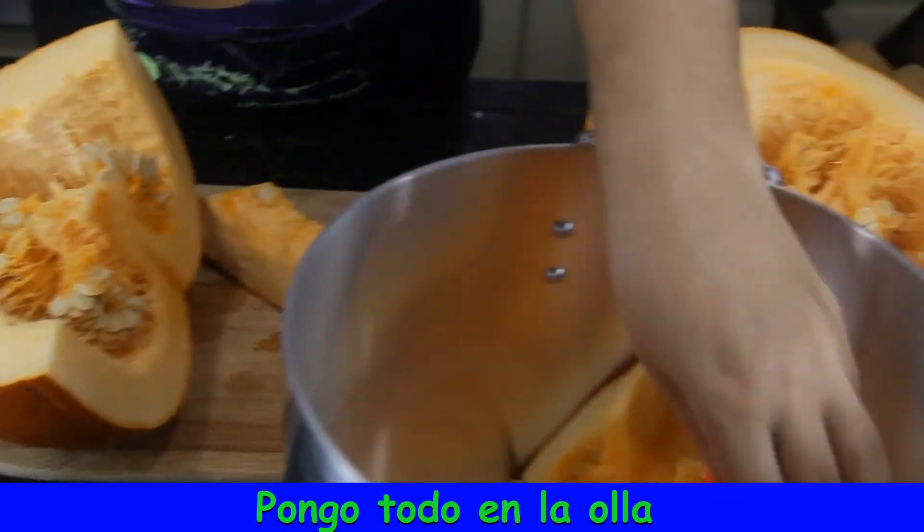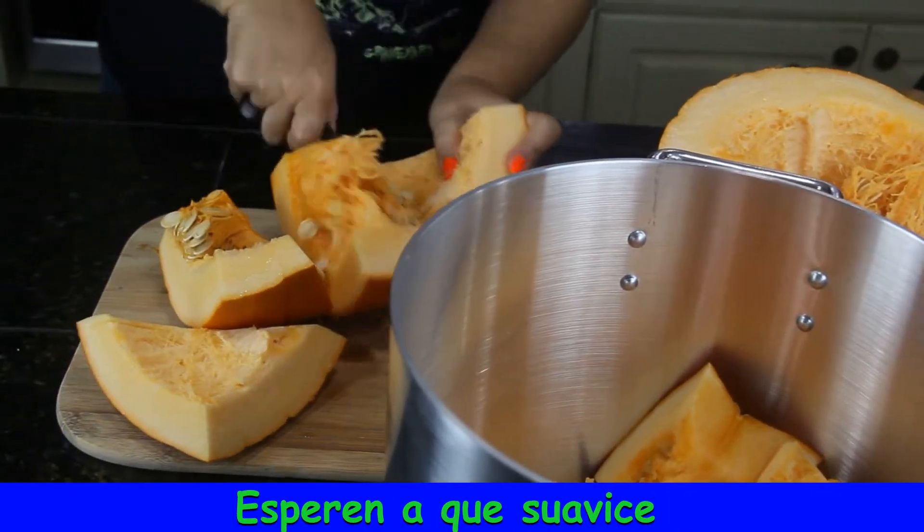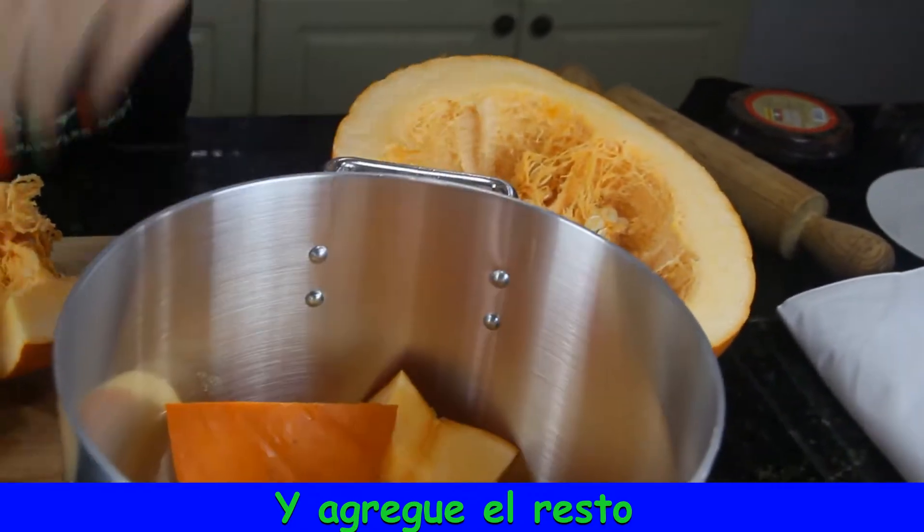Put everything in the pot. If all the pieces do not fit, wait until it starts softening and you will have more room to add the remaining pieces at that point.